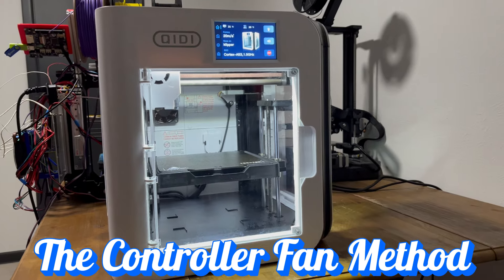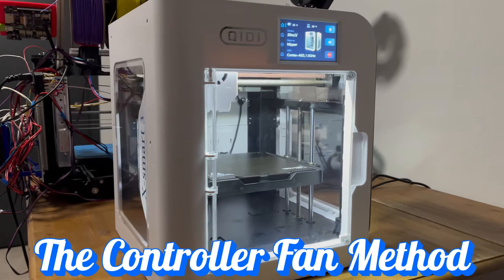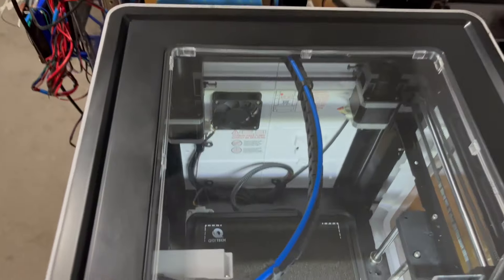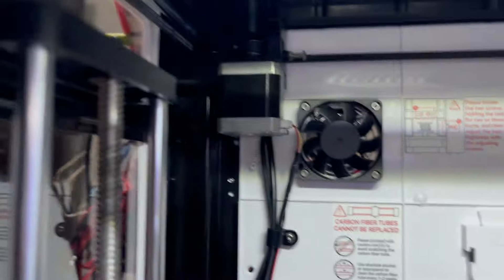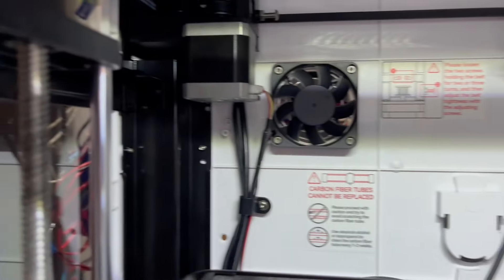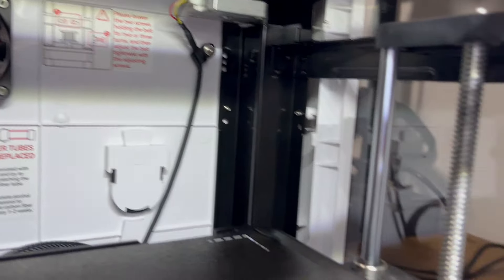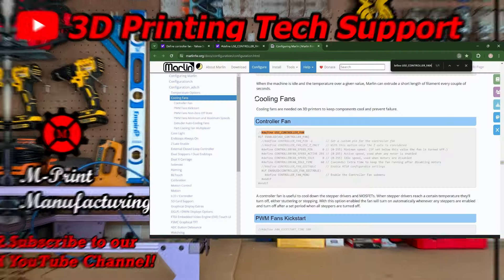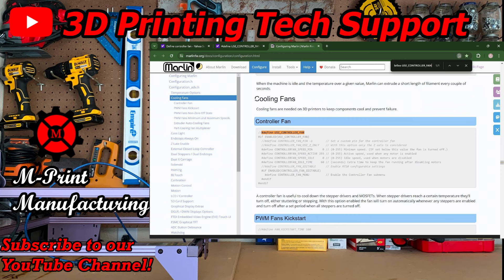One technique to install LED lights onto your printer actually draws inspiration from the Qidi XSmart 3 printer. If you have one, you'll see the lights turn on immediately after the power switch is on, and the light will illuminate the build volume while printing, and even for a few minutes after finished printing. But they will turn off after a set period of time. This can actually be achieved fairly easily.